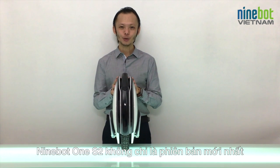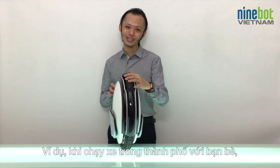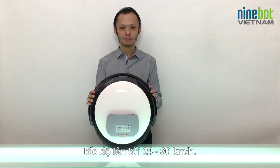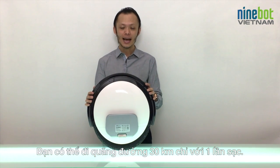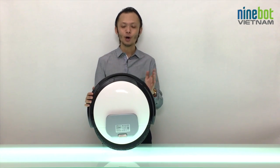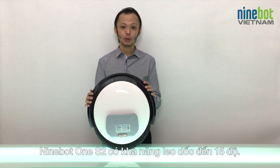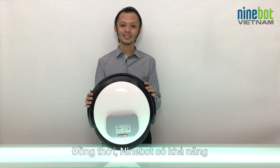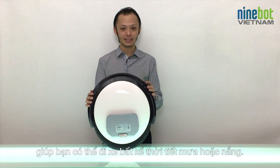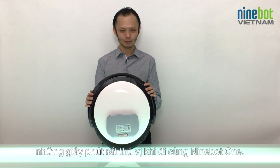The Ninebot One S2 is not only the latest product, it's the current top model from Ninebot. When riding around the city with friends, you can enjoy a top speed of up to 24 to 30 kilometers per hour. One full battery charge gives you a range of up to 30 kilometers. It handles flat streets, bridges, and even forest terrain because the Ninebot One S2 can handle inclines of up to 15 degrees. And it doesn't matter if it's sunny or raining — the Ninebot One is fully protected against water thanks to its IP54 standard. Most importantly, it's great fun to ride.